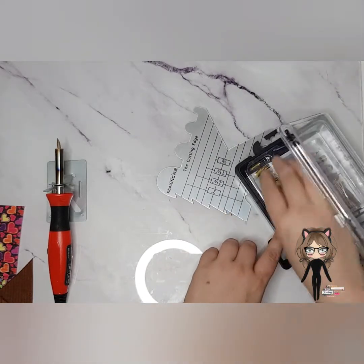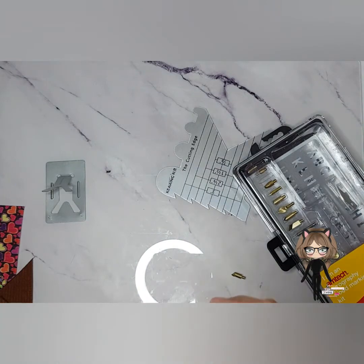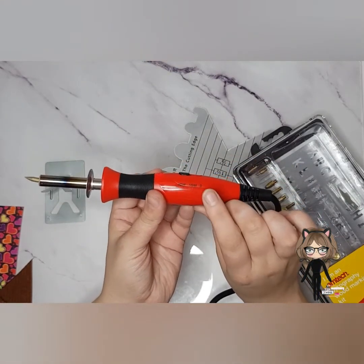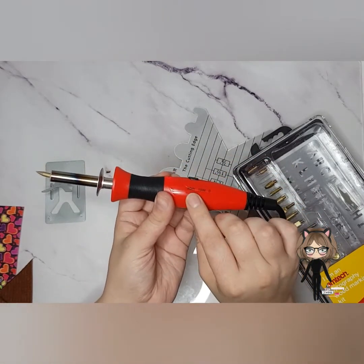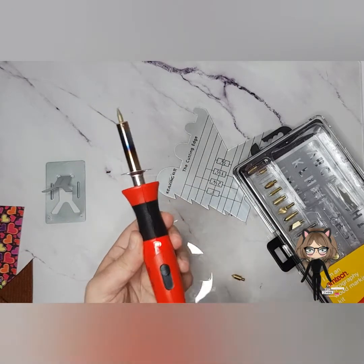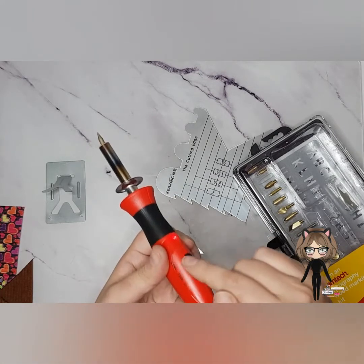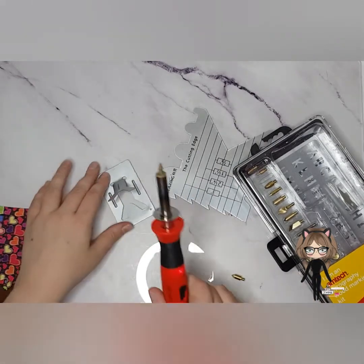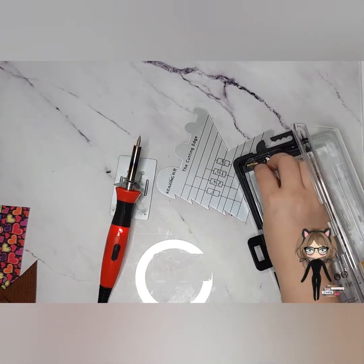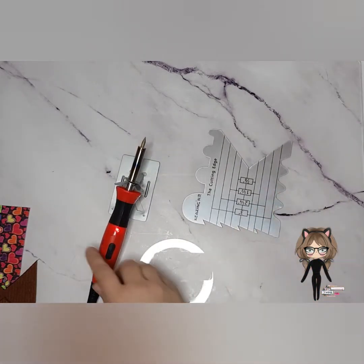I've swapped out my head — I originally had a different one and switched to this more pointed version. I also like that this tool has a 30-watt and a 15-watt temperature setting. When cutting a lot of ribbon I can use 30W, then drop to 15W for fine finishing work and turn it back up when needed. The metal stand is also less flimsy than the plastic version from Hobbycraft, so paying a bit more was definitely worth it.